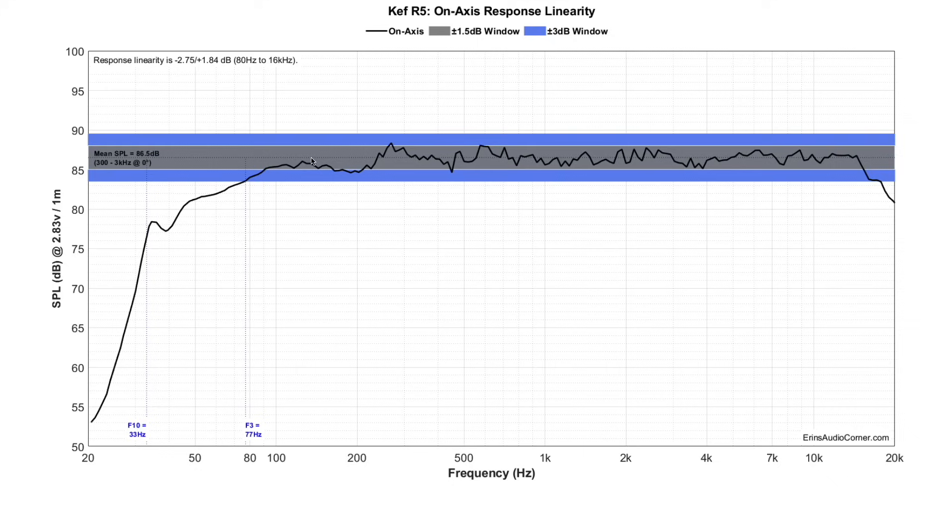This is the on-axis response linearity. You can see you're mostly plus or minus 1.5 dB above 200 Hz. There's a dip in response of about half a dB to a dB, then a roll-off. The F3 is actually at 77 Hz — I misspoke earlier. The F10 is at 33 Hz, so it's not really a steep roll-off. It looks like they put the port a little lower to extend the low frequency — if the tuning had been higher, the F10 would be closer to maybe 45 Hz rather than 33. I think I understand why they did that, though personally it's not a decision I would have made. But I'm not a loudspeaker engineer.